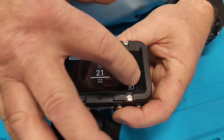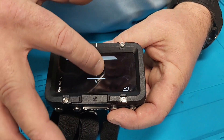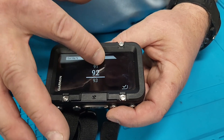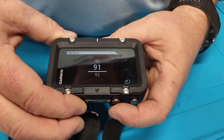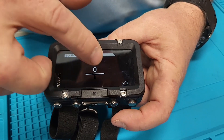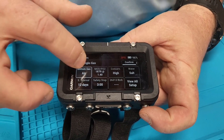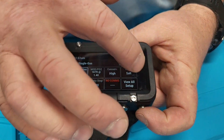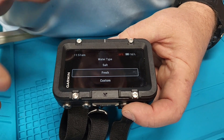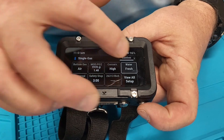The oxygen settings are there, and we have helium which we're not using today. You can use the toggle buttons to go up and down, or you can use the touch screen — the touch screen is a little more sensitive. Then we've got air, maximum depth, and you can change between salt water and fresh water by touching it right here.